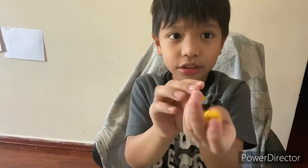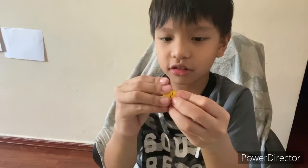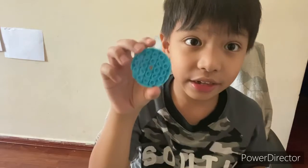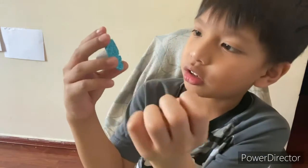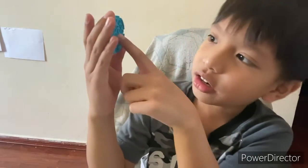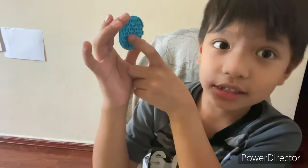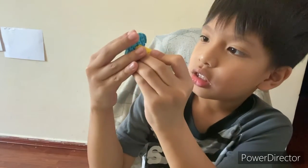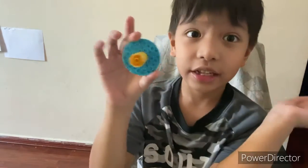And then we turn it over, and then we get these three things and put them together like this. See, now we get the other part and put it on the middle right over here — you have to cover it, like that.